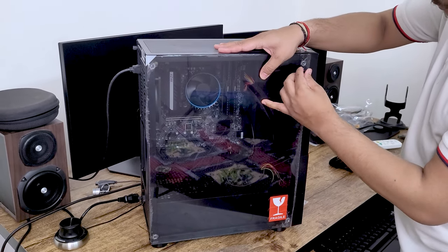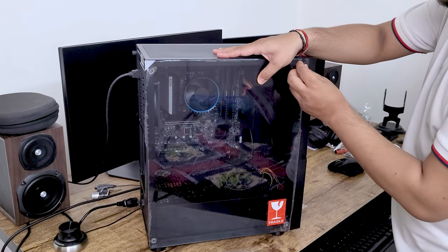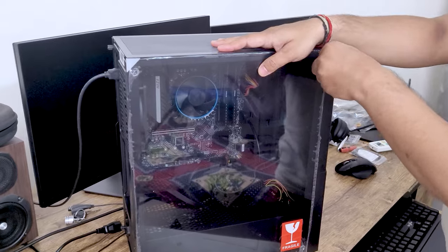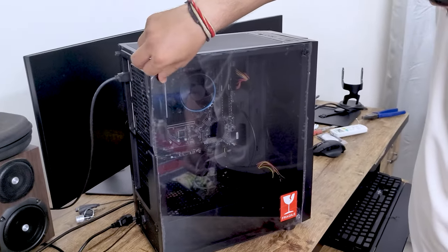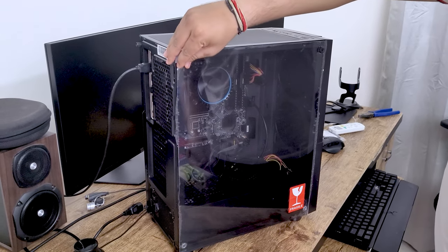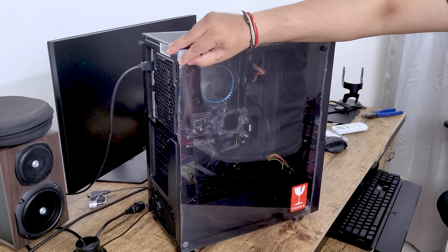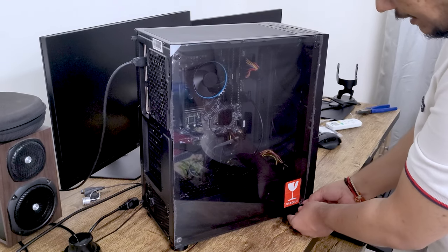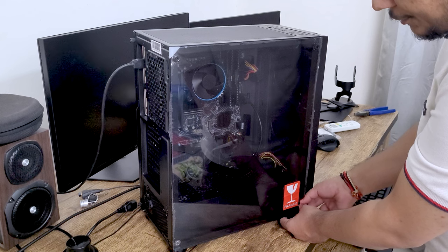After saving the BIOS settings, I will apply the tempered glass panel back to the cabinet. If you also want to see how to install Microsoft Windows 11 on your device, I will put another video link in the description.